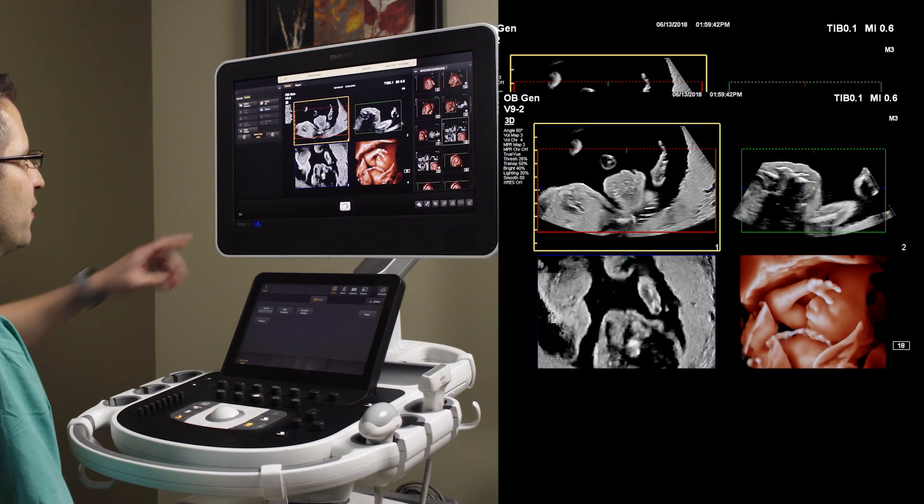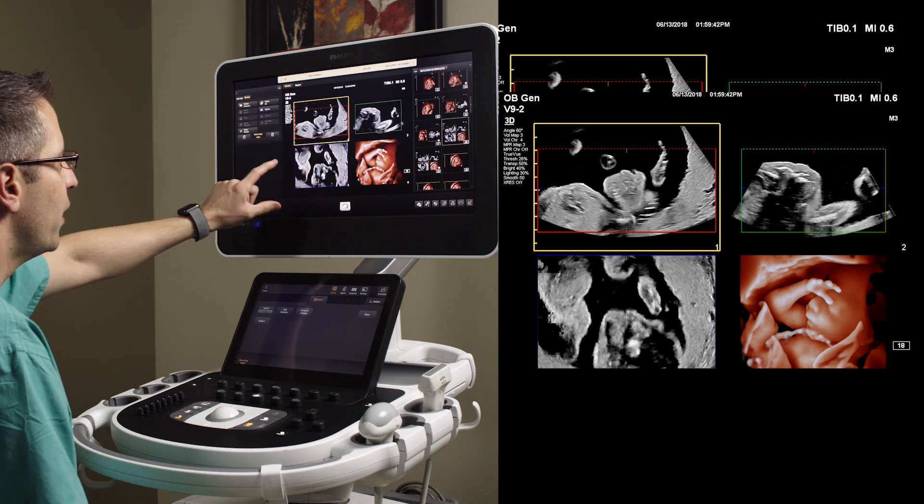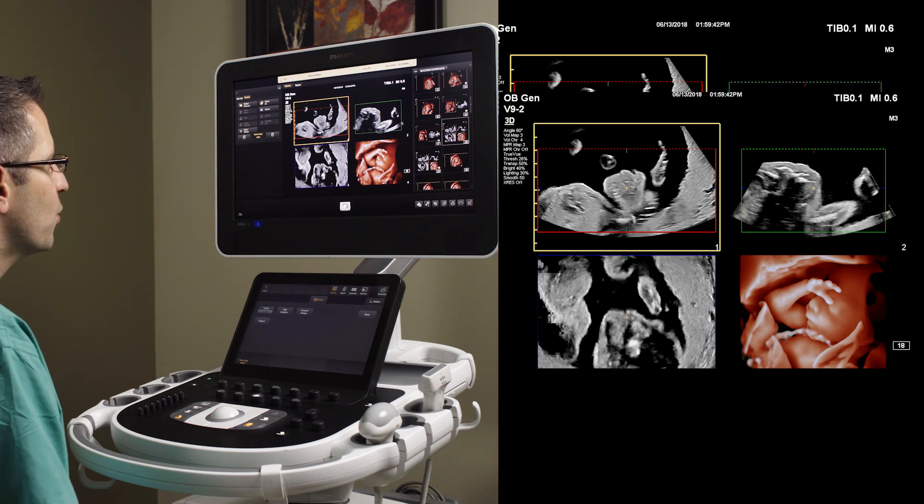As you can see in this example, images 1, 2, and 3 — all of the orthogonal MPRs — the quality of these MPRs is quite extraordinary.